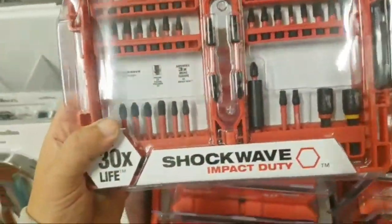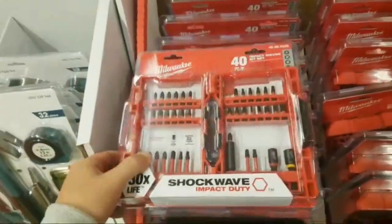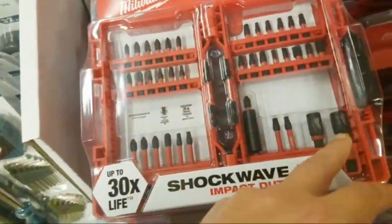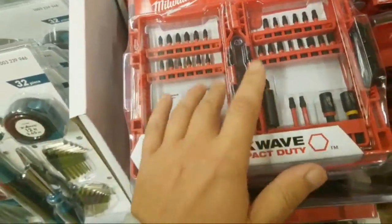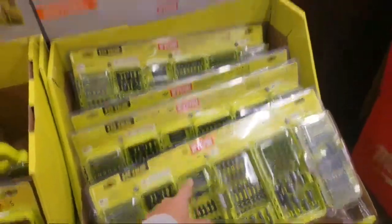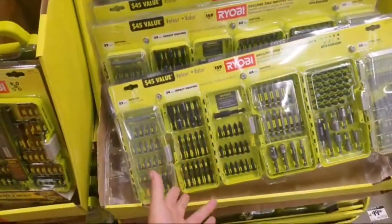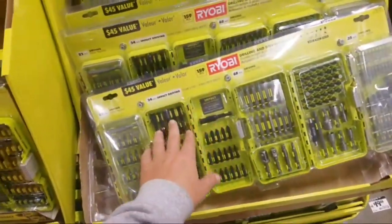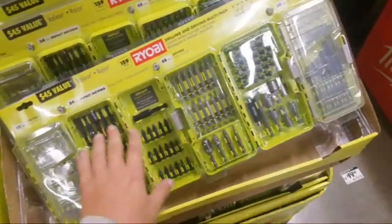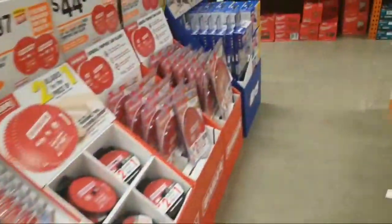$14.97 for this one — the 40-piece. You get two double-sided, a couple of nut drivers — not bad. This is a nice set. I would get this over that Milwaukee, if you ask me. The bits aren't as good, but you got two sets, nut drivers — these things come in handy. I'll snap them like nobody's business.